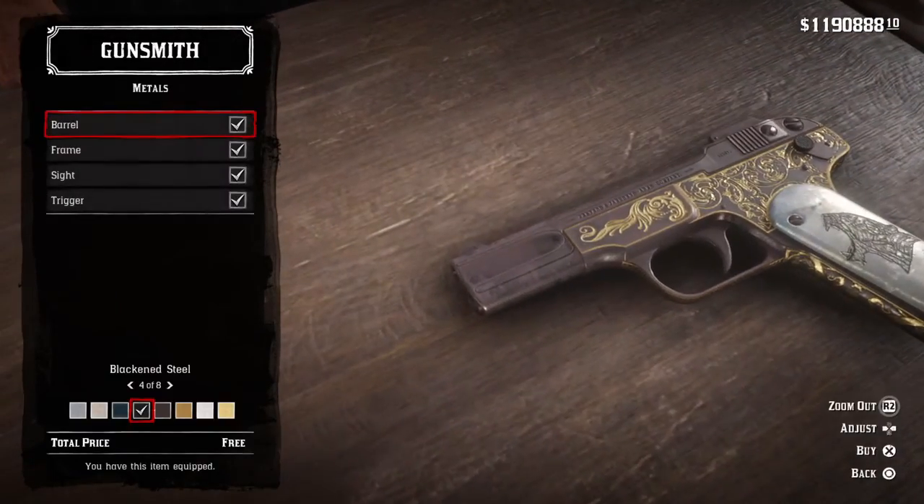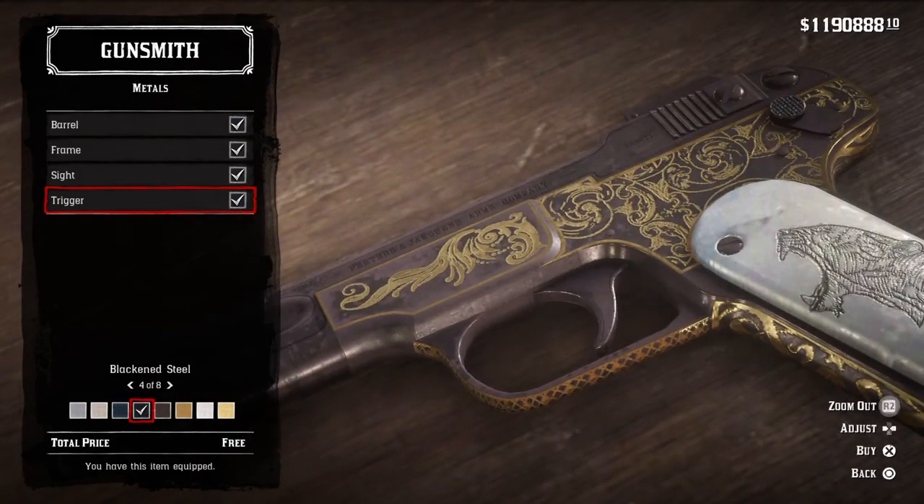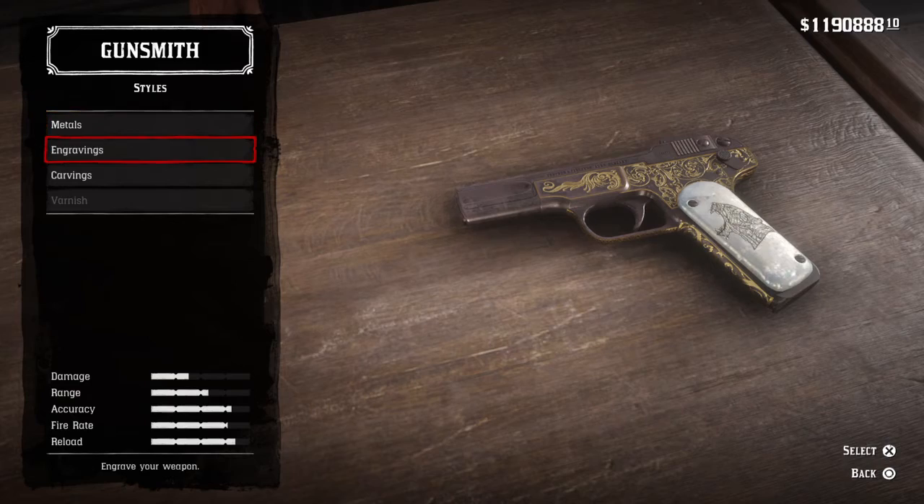For the metal finish, it's like a dark silver — a black and steel kind of look. So I would just go with black and steel, even though it doesn't look fully black. I'll go with that.